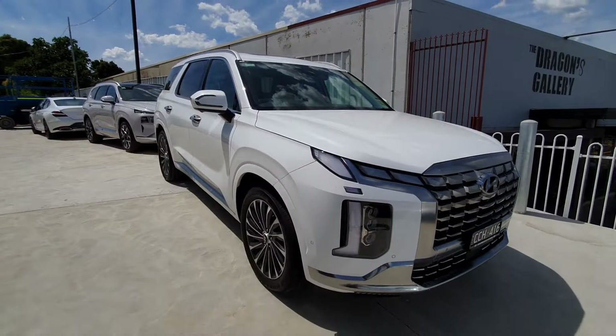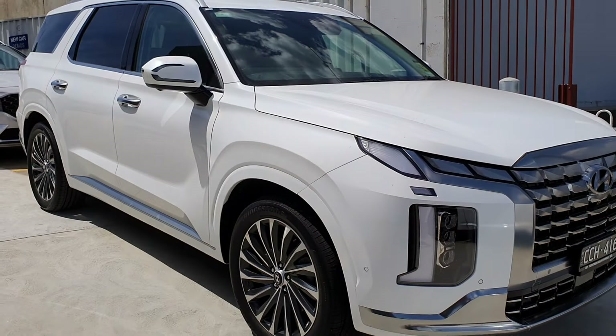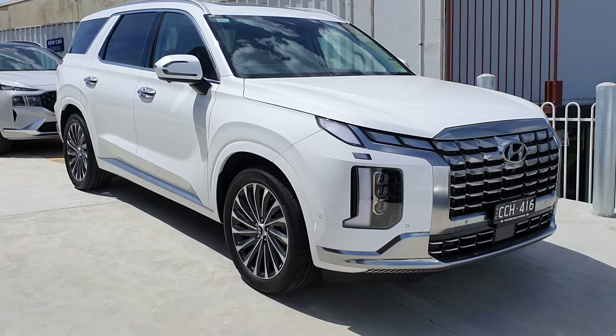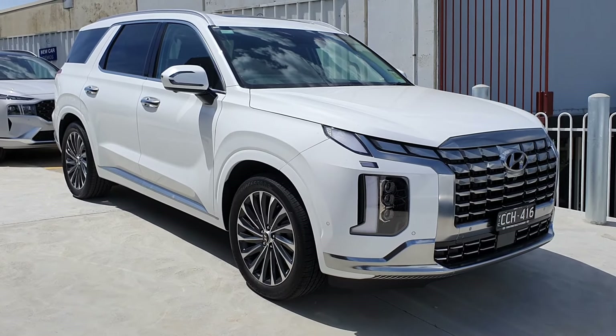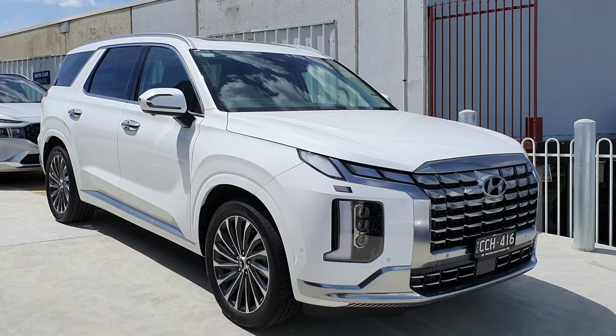I hope you enjoyed this video. This car is at French Guy Hyundai — I'll leave the details in the description below. Sorry if I wrapped it up a bit quick, as the camera is overheating and it's very hot today. Thanks for watching and I'll see you guys in the next one. Take care.